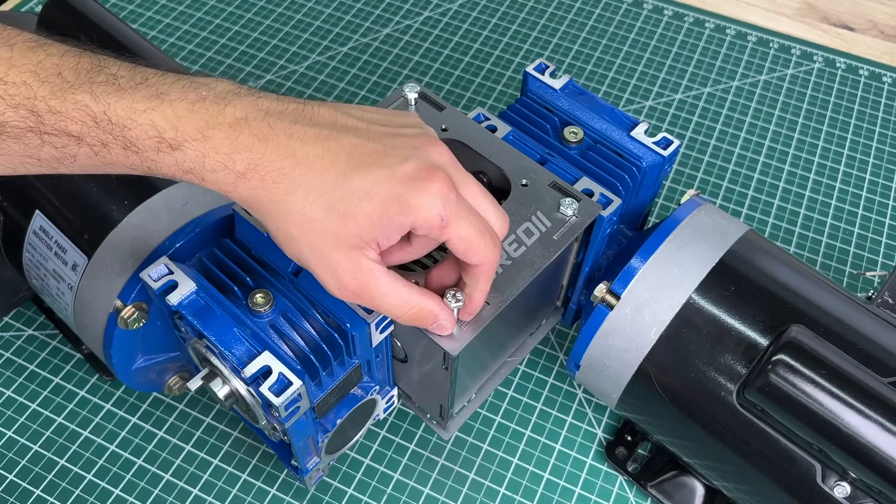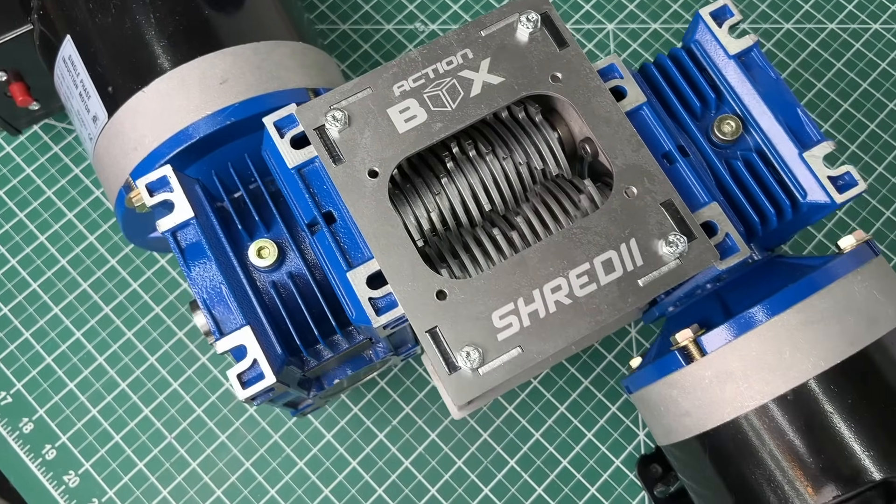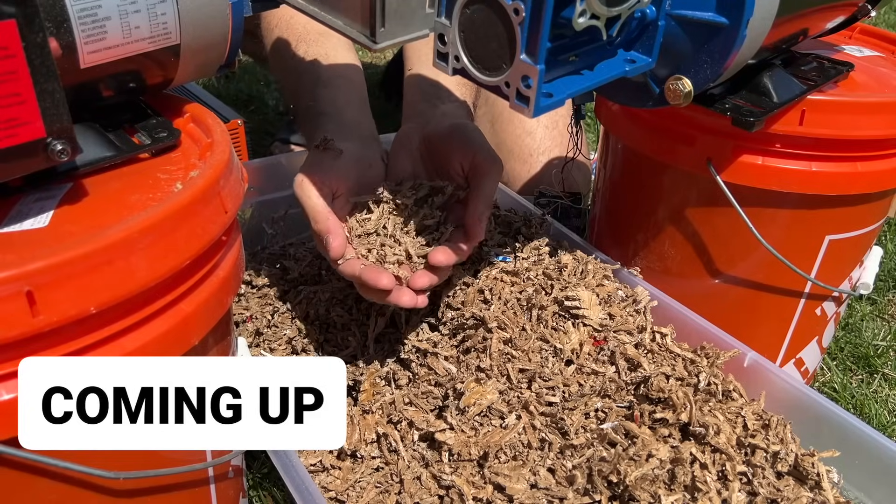We just secure it all with 4 screws and Shreddy is ready to go. Our insulation test is coming soon, so stay tuned.